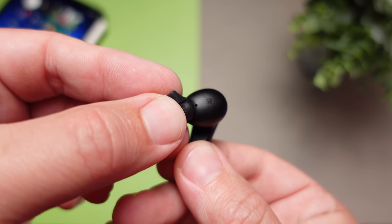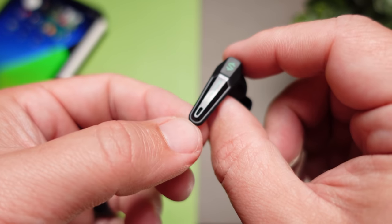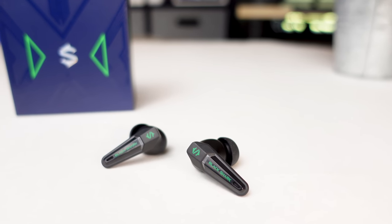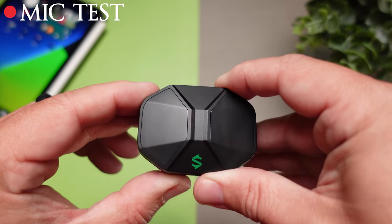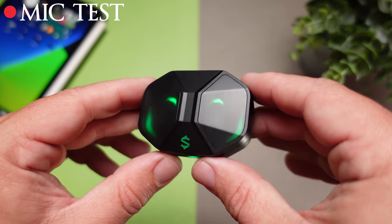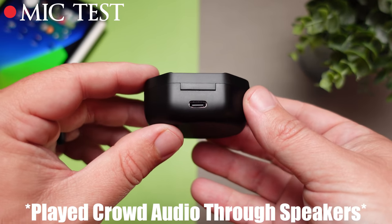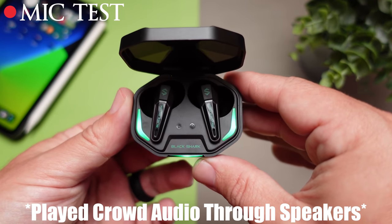For those who use earbuds for phone calls, being a gaming set you'd hope the microphones are decent — and they are. They picked up my voice fairly well. Each earbud has dual mics, and it did a good job of picking up my voice while blocking out sounds around me. Here is a mic test using the T1s — I think the overall quality is really good, picks up my voice clean and bass tones well. This is also what it sounds like taking a call with crowd noise in the background.